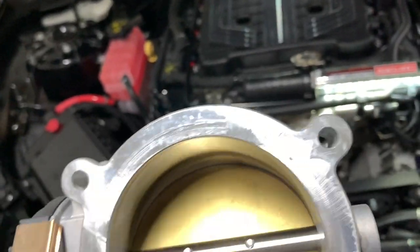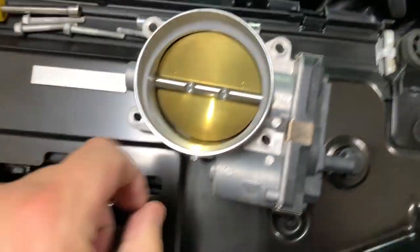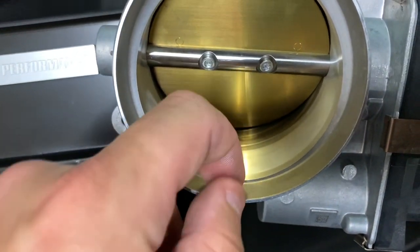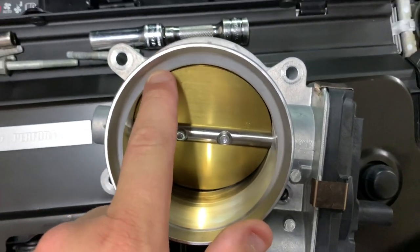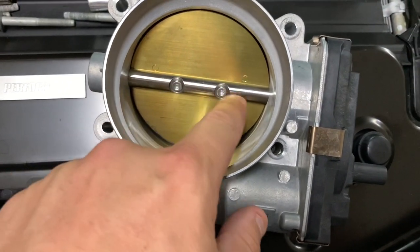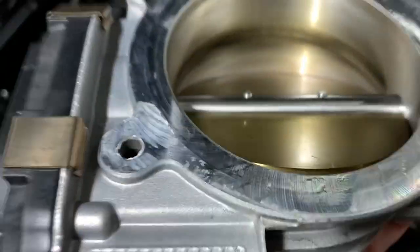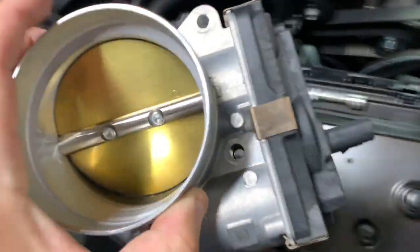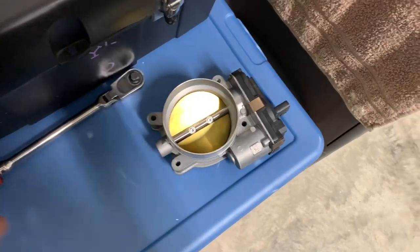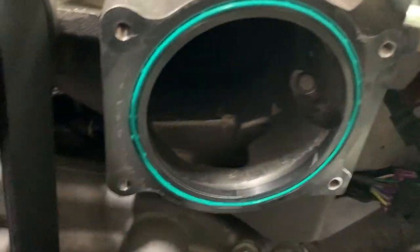A lot of people already know the problems with this factory throttle body unit. There's a huge lip around the top and the nuts and screws protrude — all this stuff interrupts airflow. Now let's get this one off and set it over here so we can get to the Solar Performance unit, take a look at it, and compare the two together.